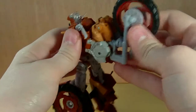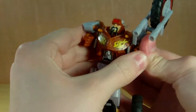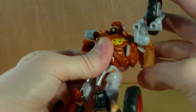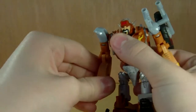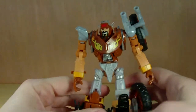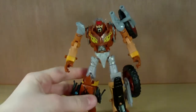Up here we're going to split this section, and it will all just peg on there — pegging in really nicely. Once we've done that, rotate them around, rotate the fist around, rotate the arms out and rotate the fists around — and there is Rodimus in robot mode!